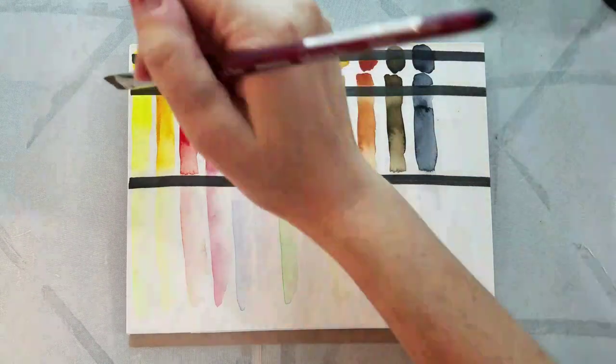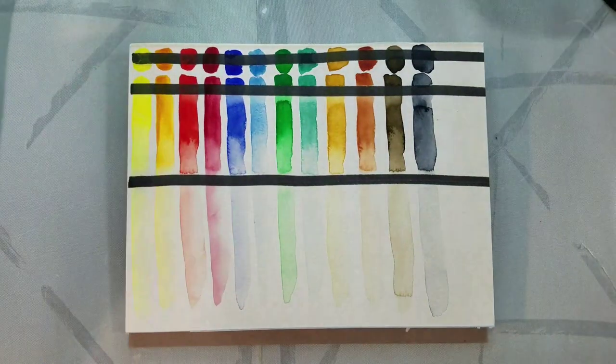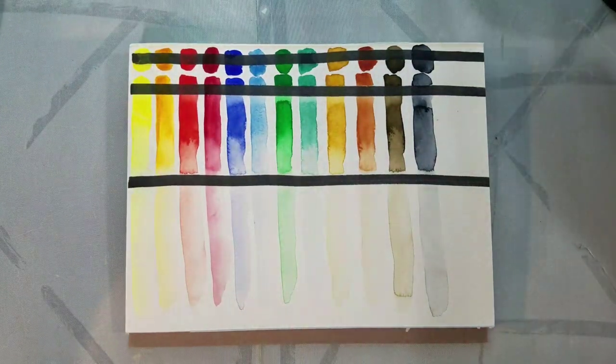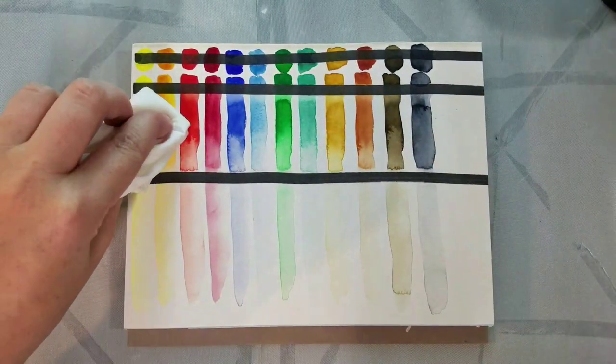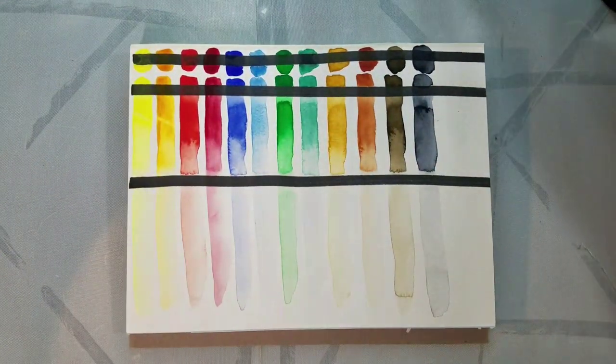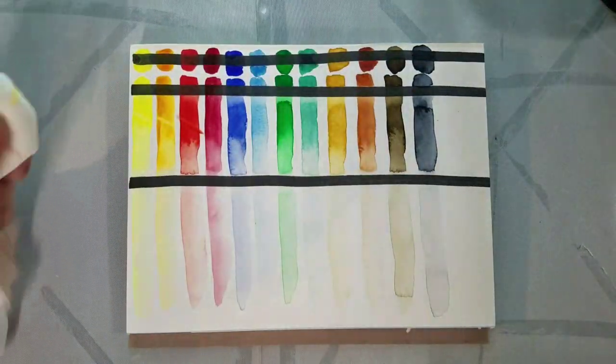Now that these have had a chance to dry, it's time for the lift test. For this I'm using a flat synthetic brush, applying a little bit of water, and doing a little bit of light scrubbing to see if these lift up. I found that all the colors in this set, save for the Payne's Gray, are fairly prone to lifting.